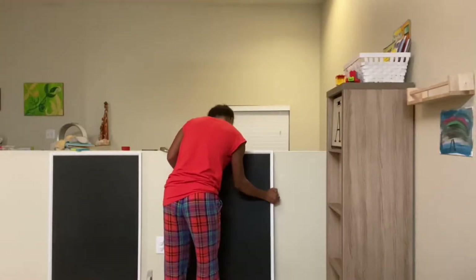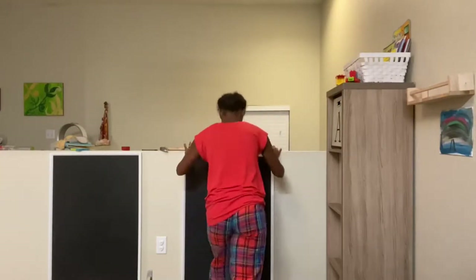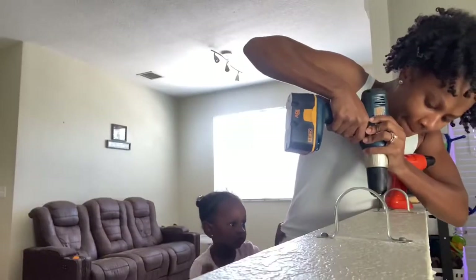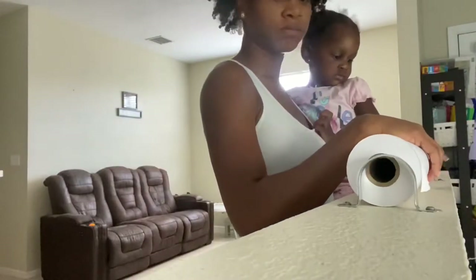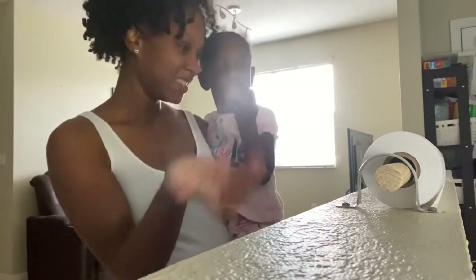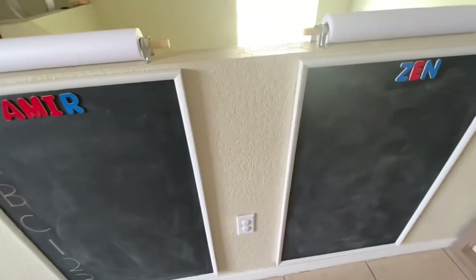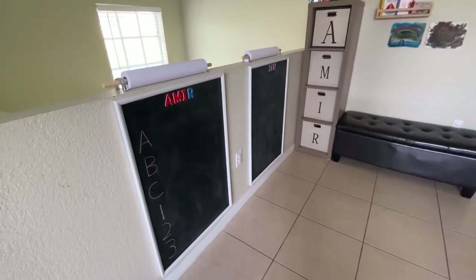Here are the boards nice and clean — all I did was take a damp cloth to wipe off the excess chalk. The chalkboard was already up and in use; I just never got a chance to put the paper rolls together. Now I'm securing everything — it's just a simple step of putting the dowel right in between. Y'all, look at these boards! I just can't believe I actually did them — they are so nice. I'm so glad I stuck it through.